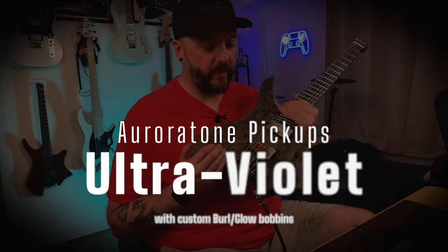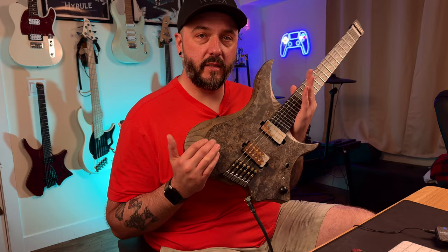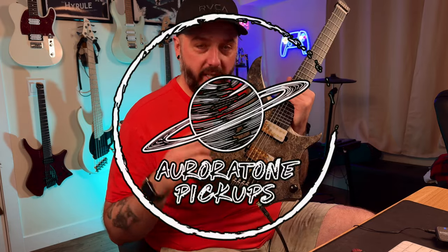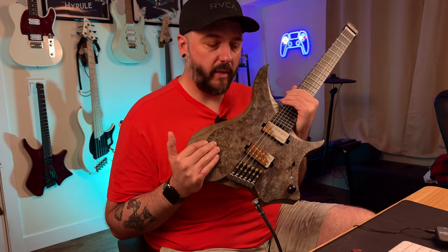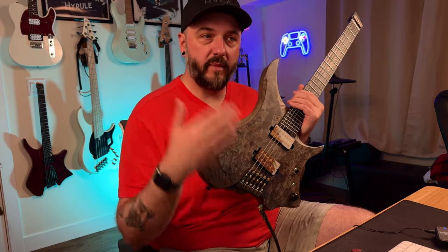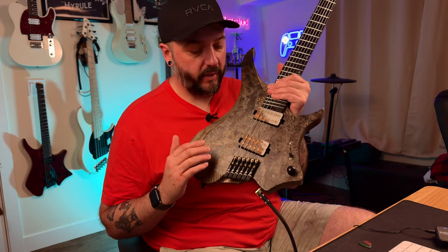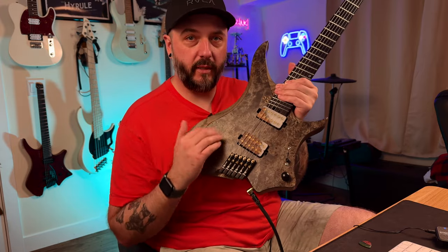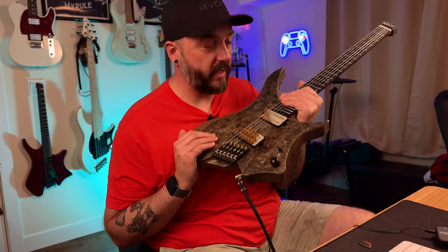What's up y'all? Ryan back here again with a pretty cool announcement today. So recently I announced that I'm now endorsed by GOC Guitars. Well I'm now also endorsed by Aurora Tone Pickups. I've been posting a little bit about these pickups over on my Instagram and TikTok. I've done some demo mixes and things like that with them. These are the Ultraviolet set and this is a really cool custom Berlin glow bobbin look to them. They look pretty sick and they match this GOC pretty damn well.